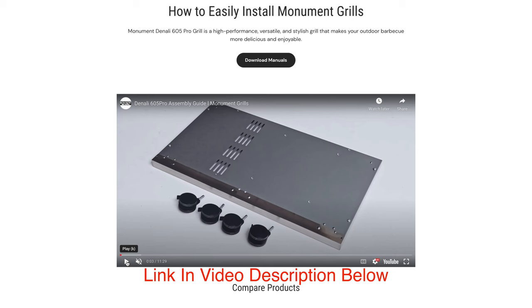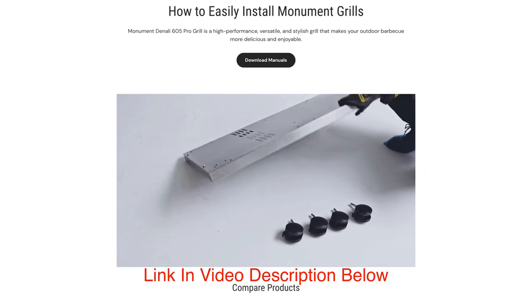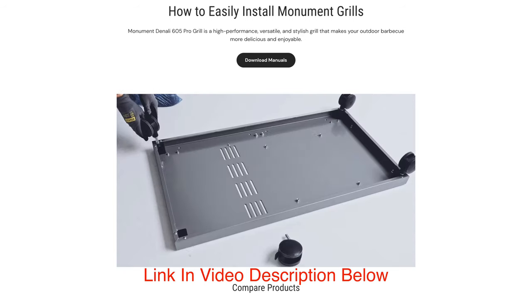The instructions that come with this grill are straightforward, but if you have any problems assembling it, they have a video on their website showing you step by step how to put it together. It's very easy, very straightforward, and very precise. Everything fit like a glove — no issues whatsoever.